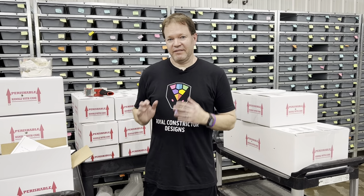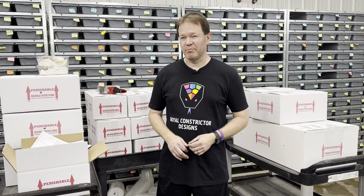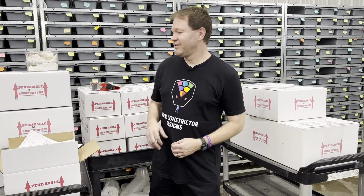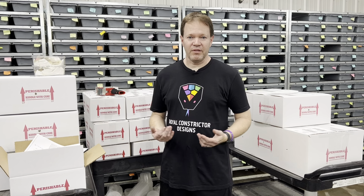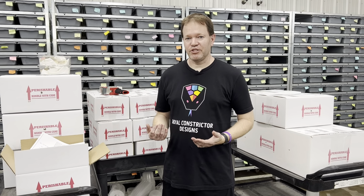Hey guys, you may have noticed I haven't been putting out a ton of YouTube content lately — that's because you guys have kept me swamped with the sale I just completed. We sold probably a hundred snakes. I've got 31 boxes going out today. We actually hit a warm spell here in Wisconsin; it's going to be in the mid 70s today, much warmer than normal for mid-April, so I'm actually able to ship without heat packs.